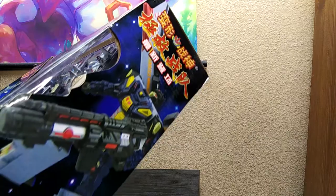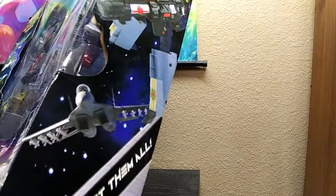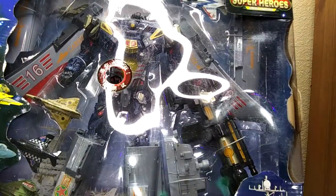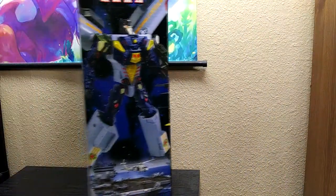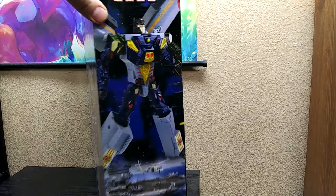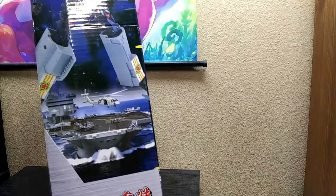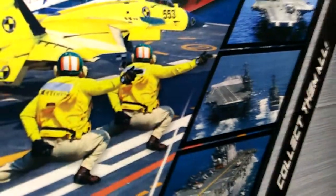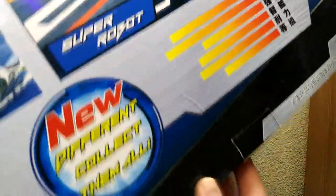Okay, yeah, this is giant. 'Collect them all' — all one of them. Something tells me there aren't any others. And there's those two fellows again on the box — that just cracks me up.